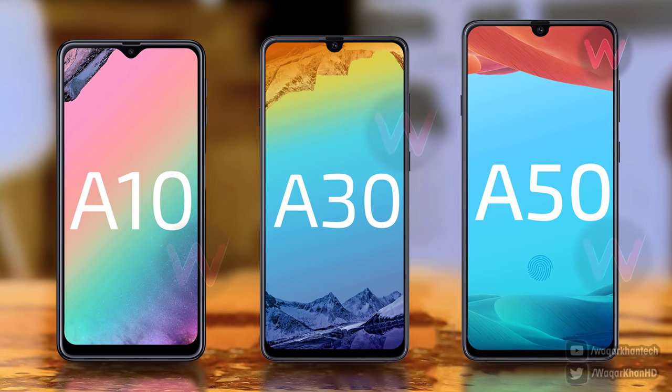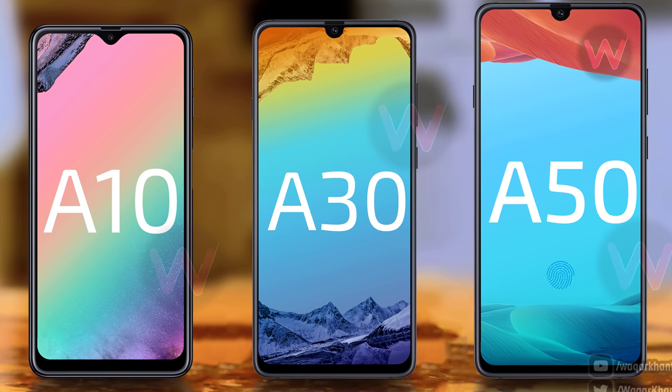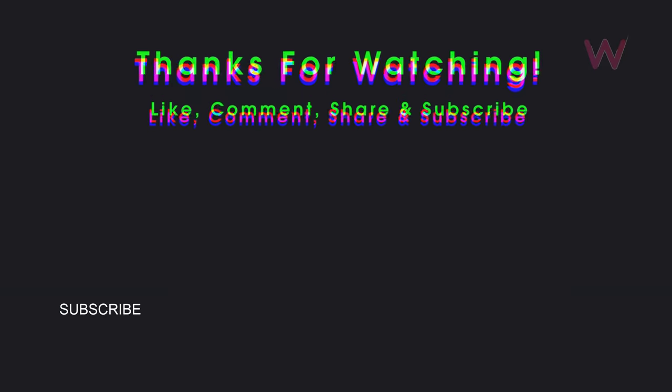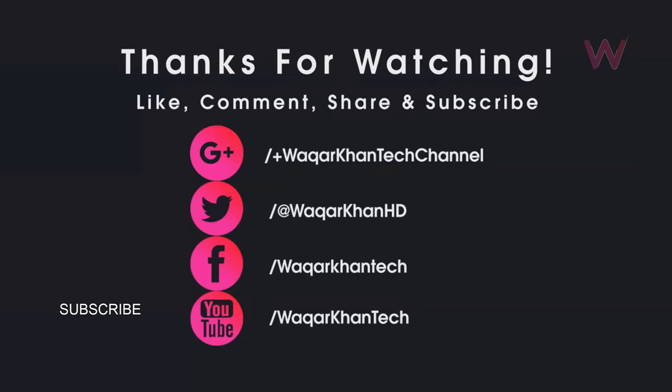So that was the full details and specs of the Samsung upcoming A series. Let me know which device you like the most. Also, don't forget to hit the like button and subscribe for more videos like this, and I will see you in my next video.